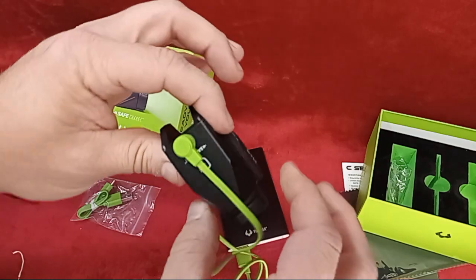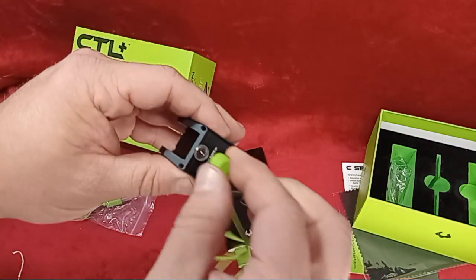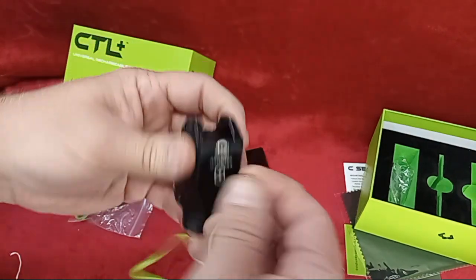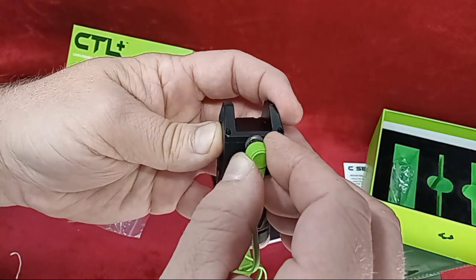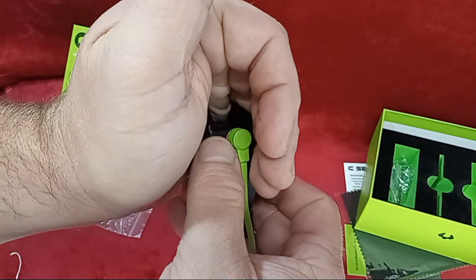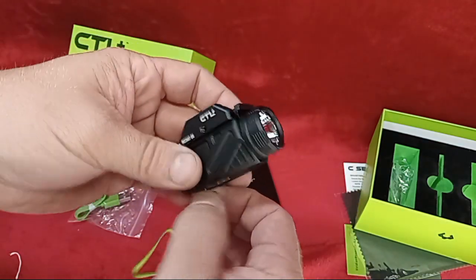Once it's mounted to your pistol or weapon of choice, you can just set it there and it's charging. I think that's really cool. Around this port there's an indicator light that tells you the power level on it at the moment — this one is showing a little red, which means it needs to be charged up.